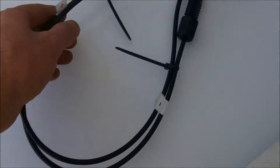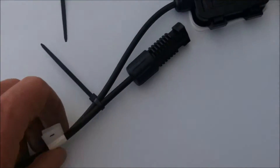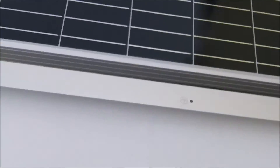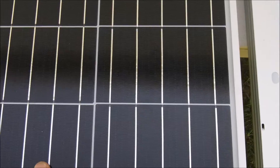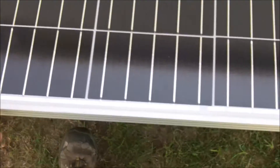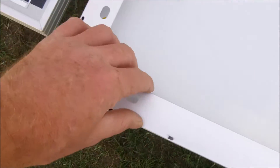Everything looks good. I've got these marked positive and negative — that's good. It's not cracked. They're nice and small panels. I like them. They're light, not that heavy. I'll go over the specs in a minute. I want to open them up. I don't see any breakage. The overall quality seems pretty good.